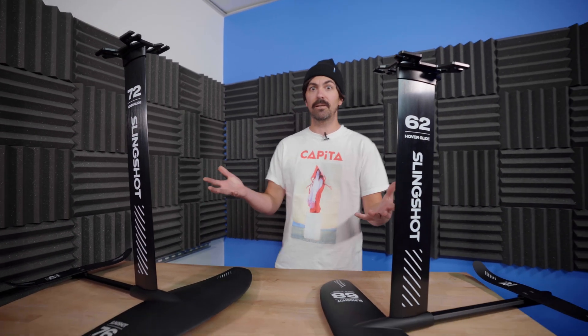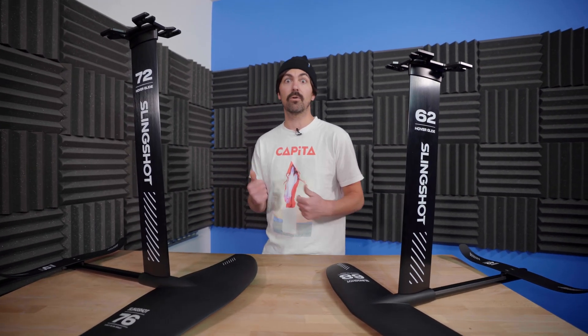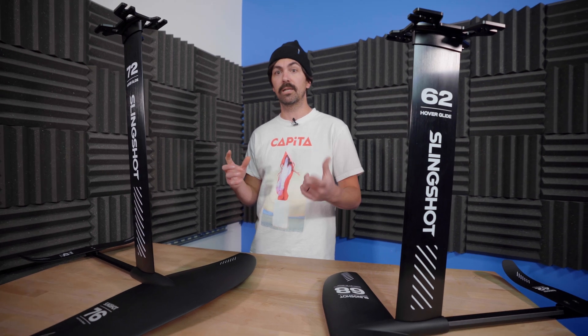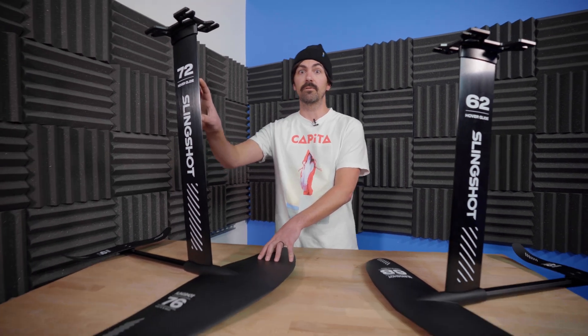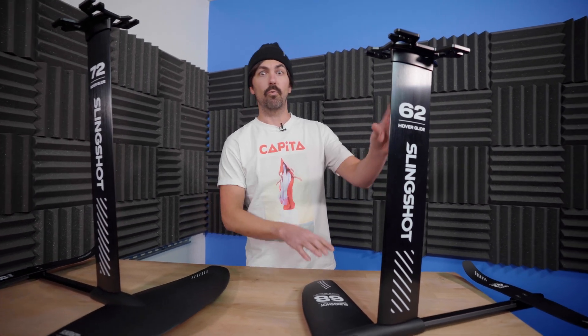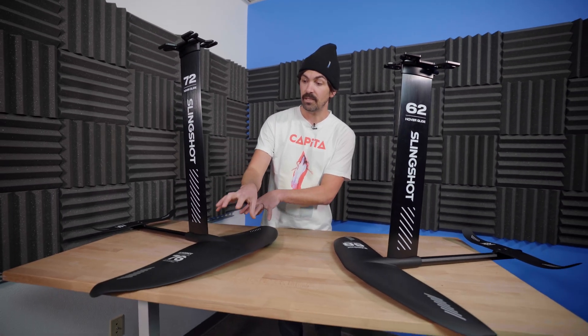When it comes to the Slingshot foil assemblies, there's really no wrong answer — it's just about what you want to start riding on. If you want to reach the second and third roller back and need plenty of lift for a heavier rider, the Surf option is best for you. If you're a beginner only riding the first or second roller back, the Wake option is for you. And what makes it so great is they are completely modular — if you wanted to put the Infinity 76 wing onto the Wake setup, you can do that later. All you have to do is get that front wing.